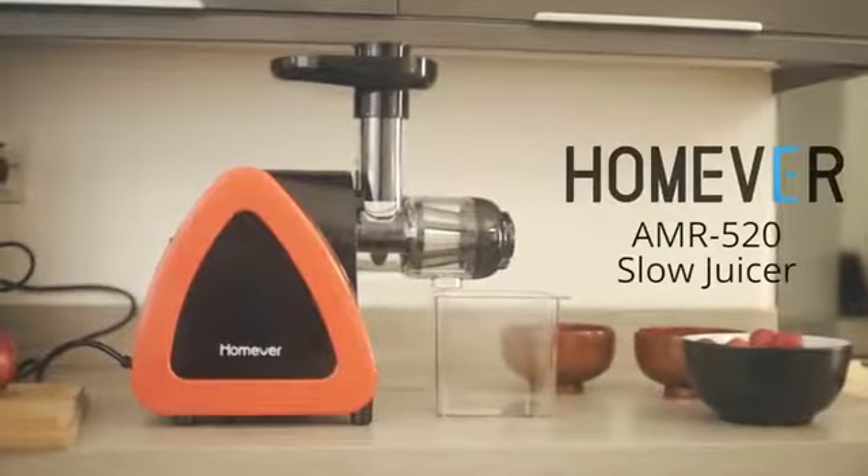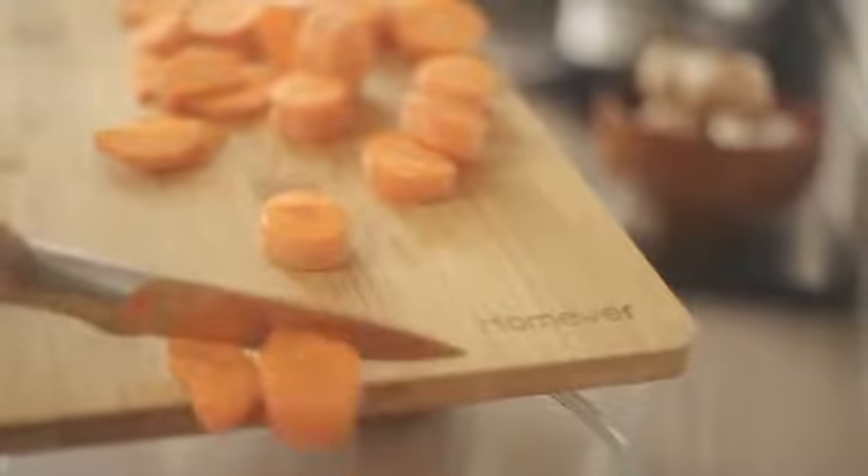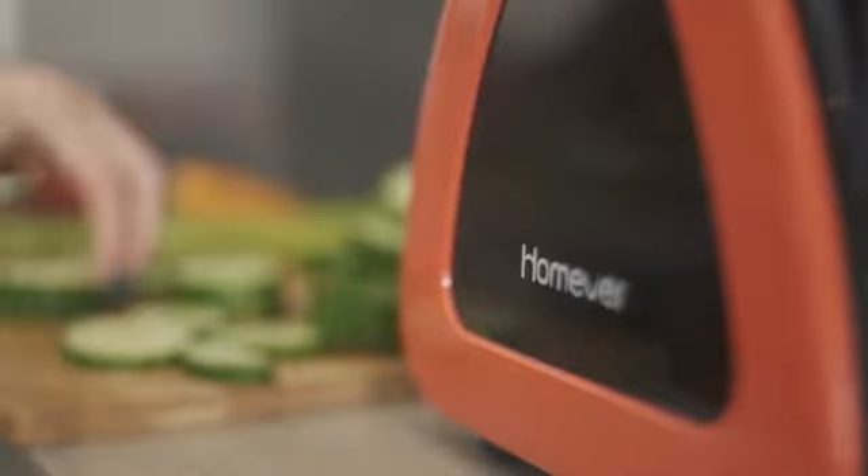The HOMEVER AMR 520 Slow Juicer offers excellent juice quality, is simple to use, and is able to process a wide range of vegetables and fruits such as carrots, apples, oranges and more.